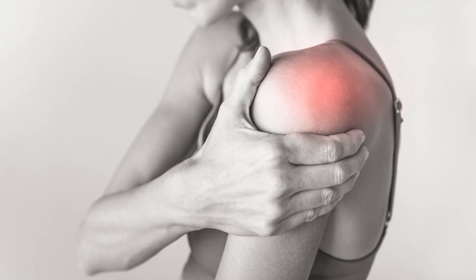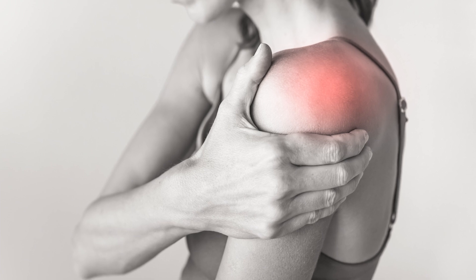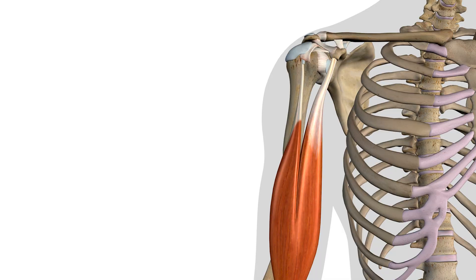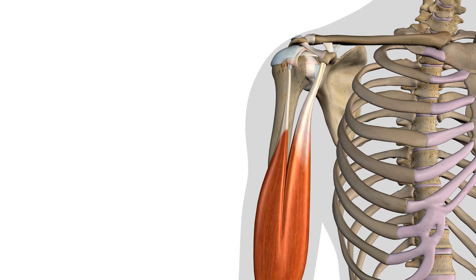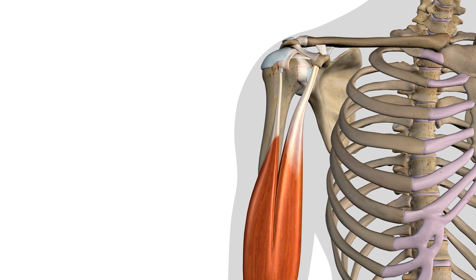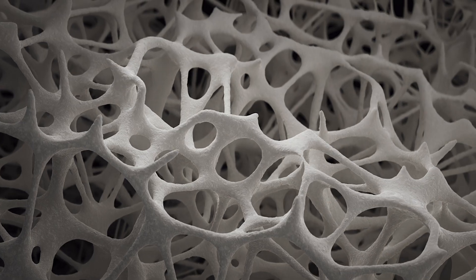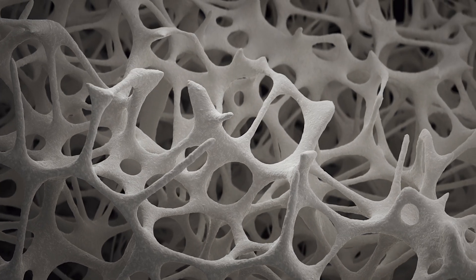The labrum of your shoulder is a cartilage structure that encircles your shoulder socket, or what's called the glenoid fossa. This next part is a key to your healing — your biceps tendon and glenohumeral ligaments attach to your labrum, so these structures can play a role in your healing.